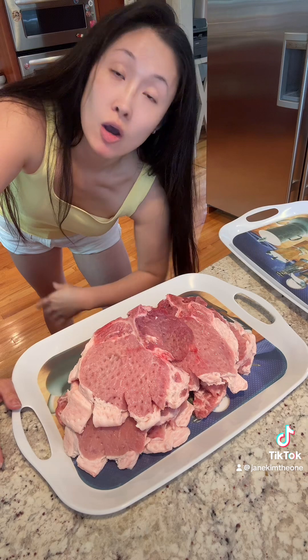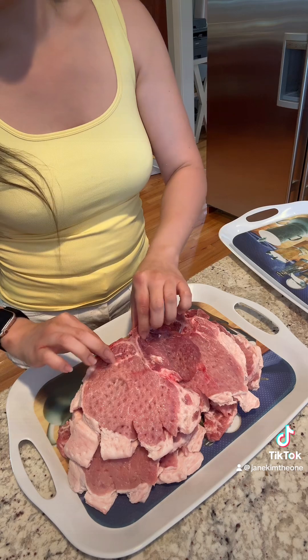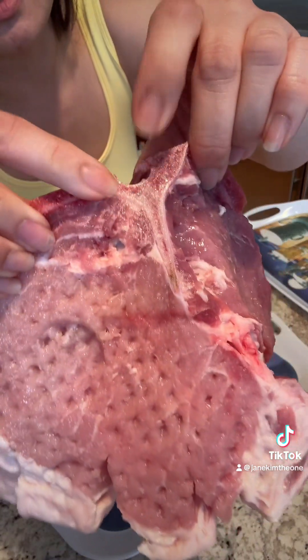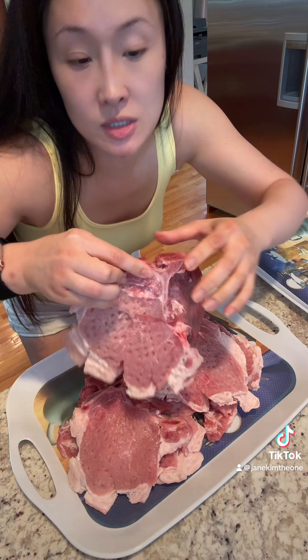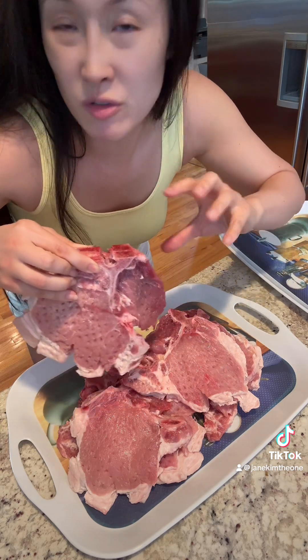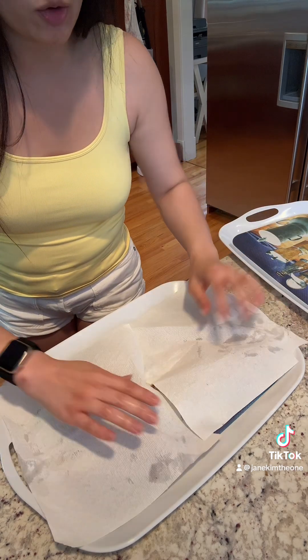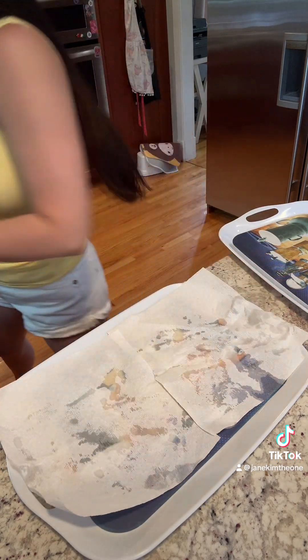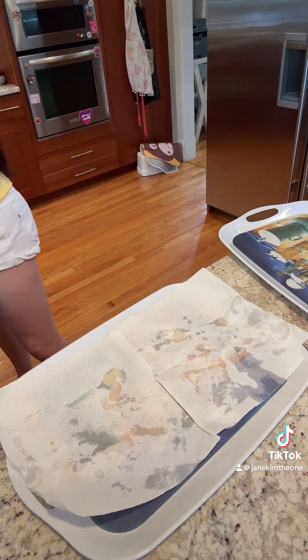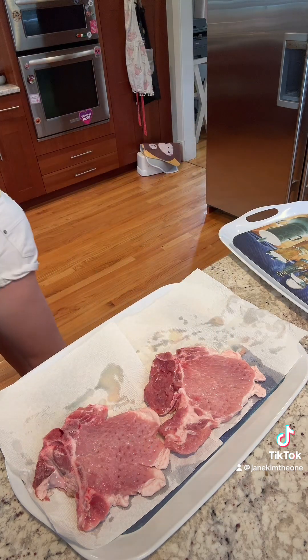I got pig juice all over me - it was splattering. These have bone in and the bone is a little bit splintery, so what I'm gonna do is under running water just clean up a little bit of bone fragments just in case. I don't want all that extra water on it so I'm just gonna dry them off slightly with some paper towels.